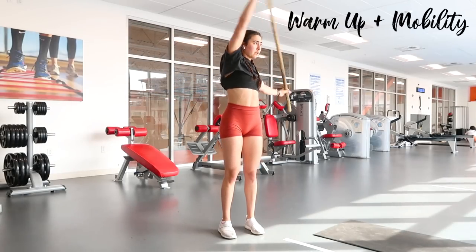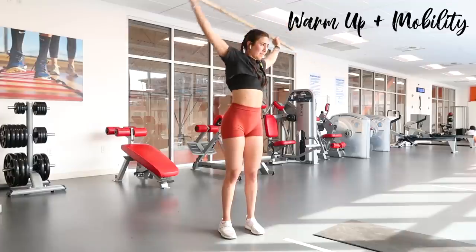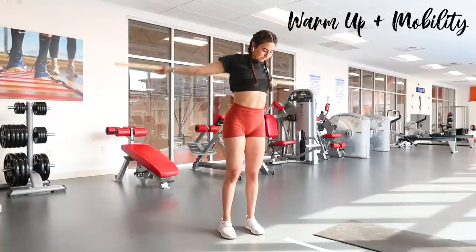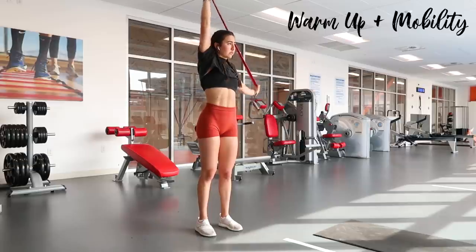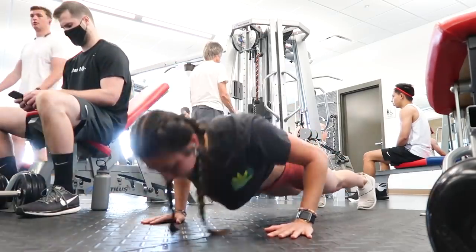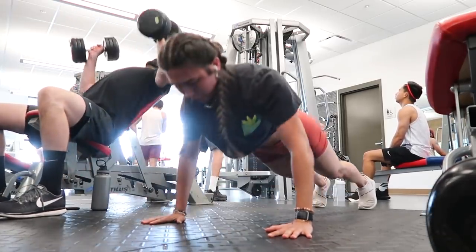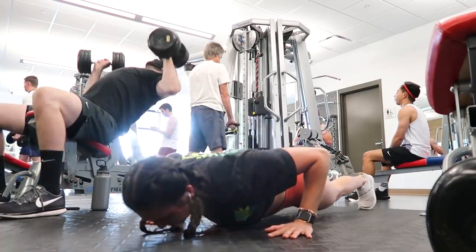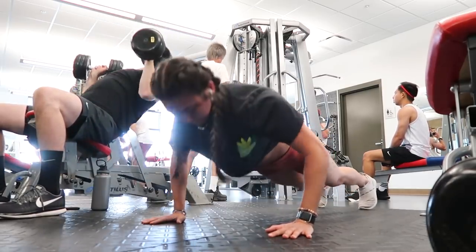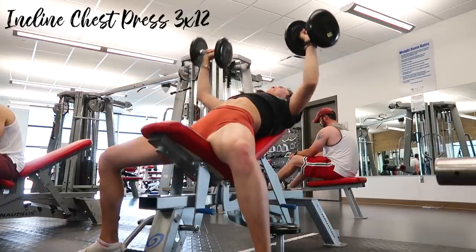Starting with mobility work to open up my shoulders and chest. Ever since I started doing this I can't go back — if I skip it I feel rusty and stiff. Then I do a set or two of push-ups to get used to resistance: one set of twenty, keeping my core tight, butt not sagging, elbows at about a 45-degree angle rather than a full 90 degrees out from my side, and neck in line with my spine. Then into the main lift: incline press at 30 degrees for three sets of twelve.